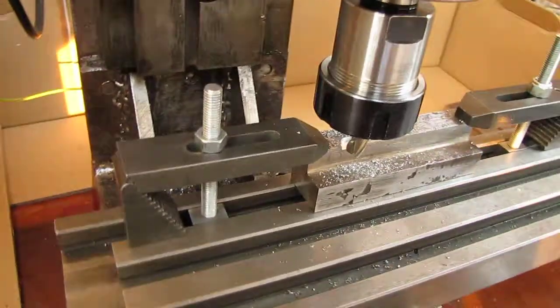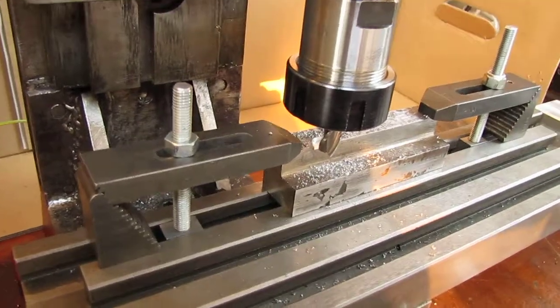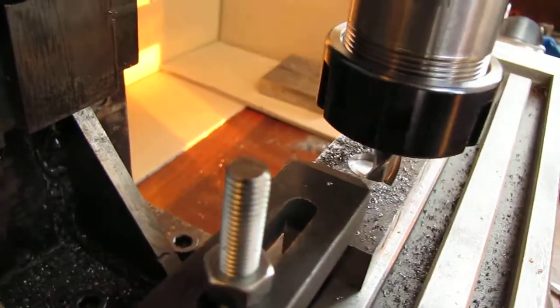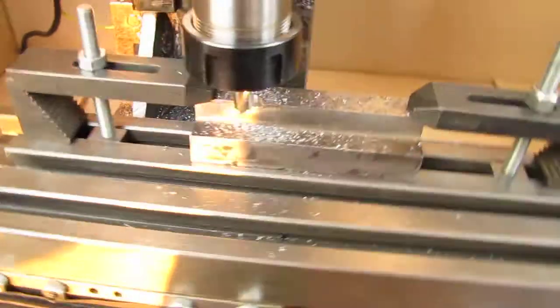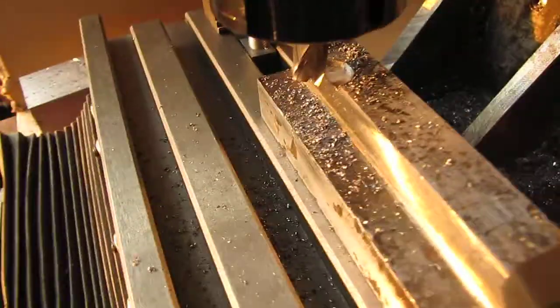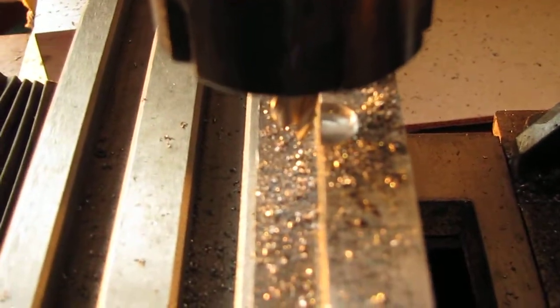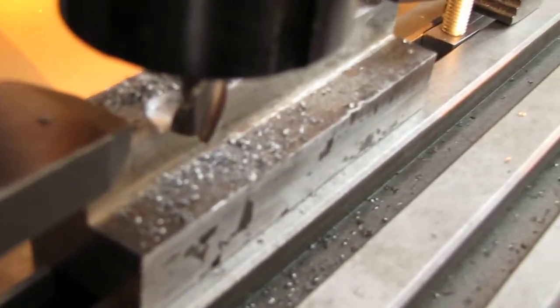Hello, another update for my homemade CNC milling machine. This is the first time I'm cutting a curve or an arc into steel — a small arc — and I think you can see it here. This baby cuts really nice; I'm really happy.